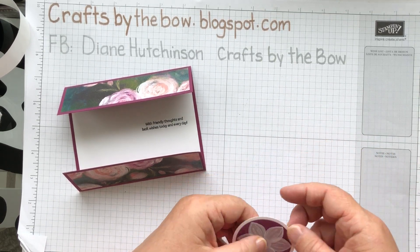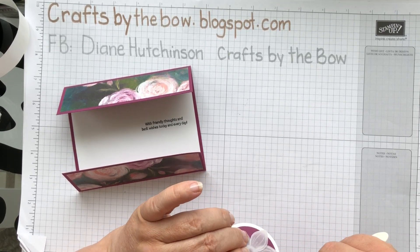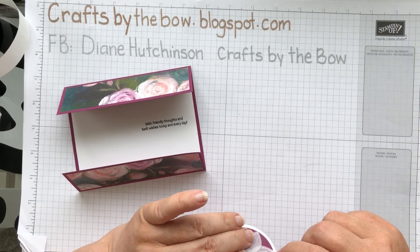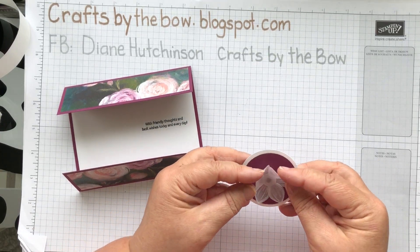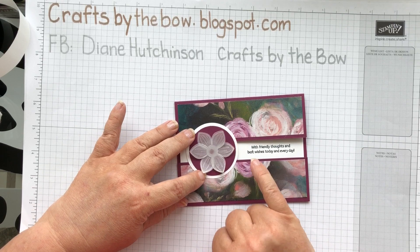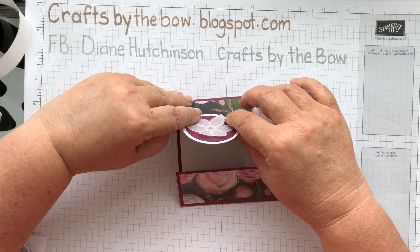Using my bone folder, I'm just going to fold up a little bit. I know some thinner vellums, if you used your bone folder like this you might tear the vellum, but Stampin' Up's is thick enough that it doesn't tear. So this little piece is going on the card just here at the left-hand side, so that you can still see the writing. And it's only going to be glued onto this top flap, so that you can open it like this.